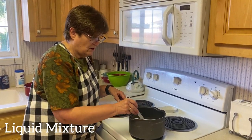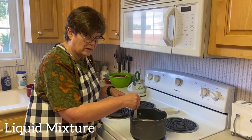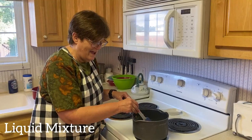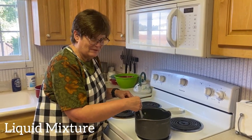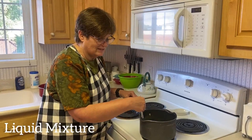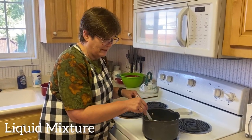My mom used to always have this sitting on her stove when we were growing up and I was like, 'Oh, we've got rolls coming!' She would make cinnamon rolls and they were so good. I had no idea how she had cinnamon rolls ready by 7 a.m., but somehow she did.